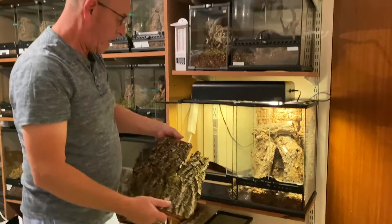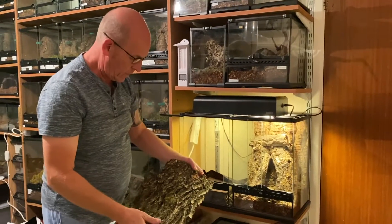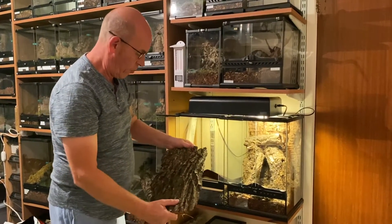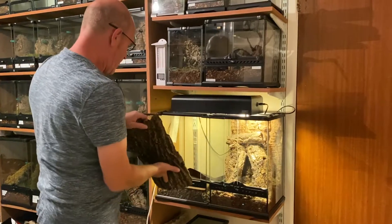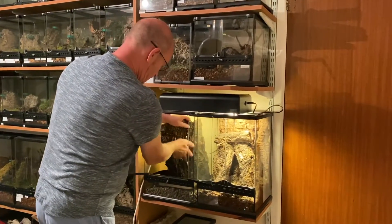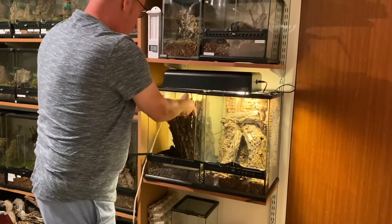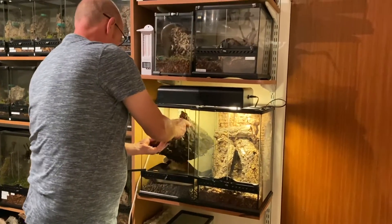Everything that you see that we've got to put in here has pretty much come from the wild. This is natural bark which has come straight off of a fallen tree, so I've cut this to size to fit in here. We're going to offer it up — as we can see there, that's a perfect size.